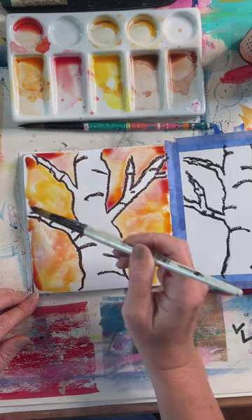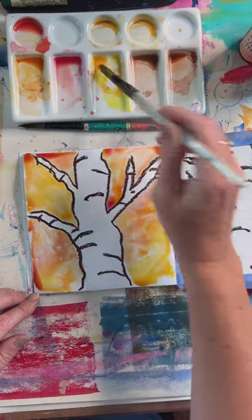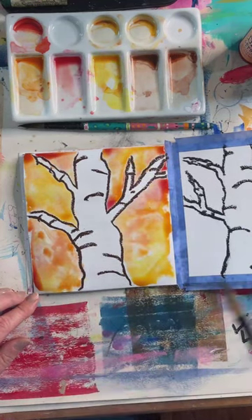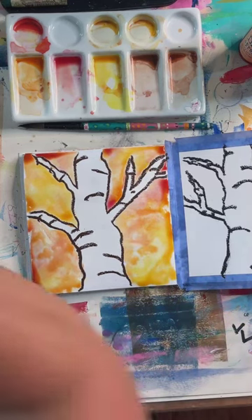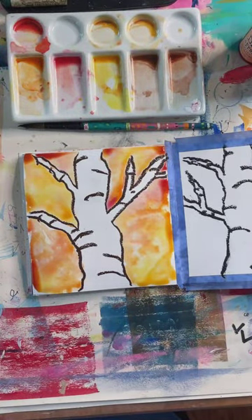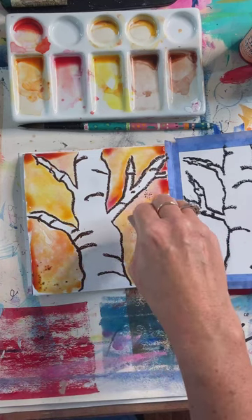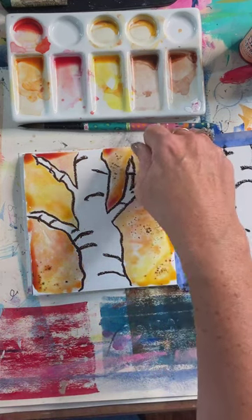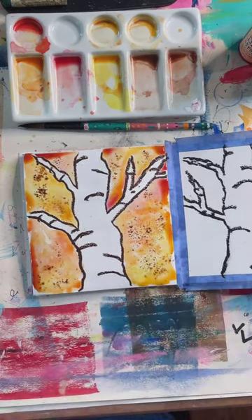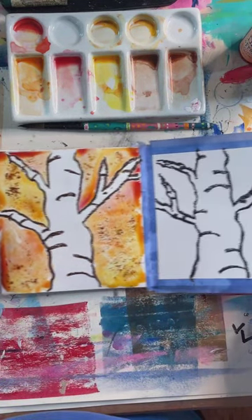The reason we use oil pastels to draw our outline is because oil will resist the water, so it's going to stay on the outside. If you have salt or coffee, coffee will give you a little bit of a grunge look. There's the watercolor — we're going to kind of let that one dry. If this is the only one you do, definitely play and move your color around a little bit.